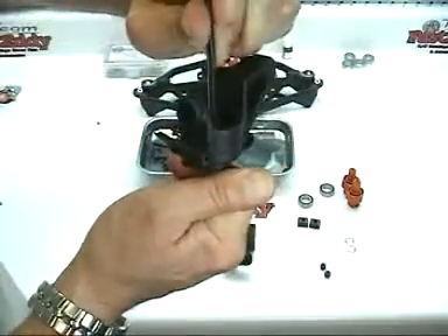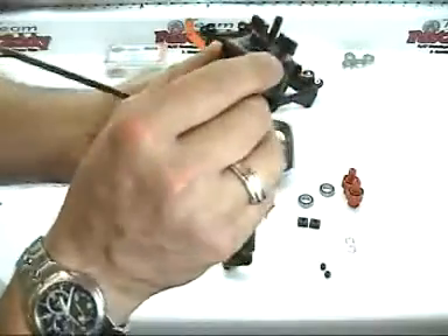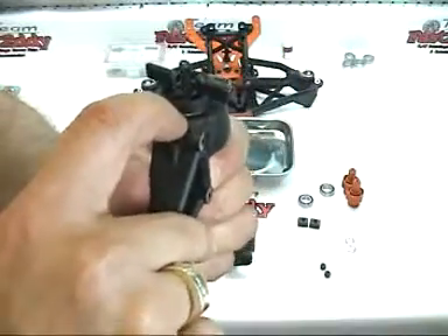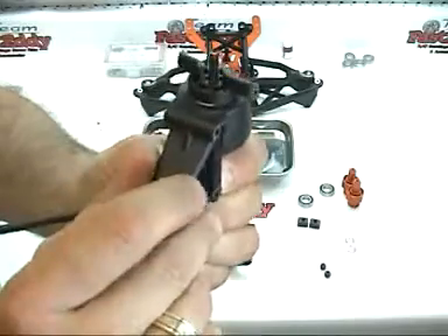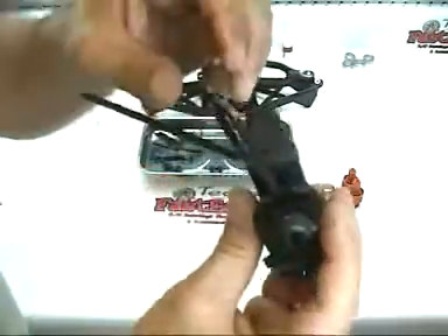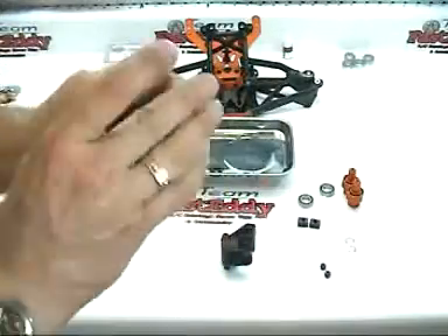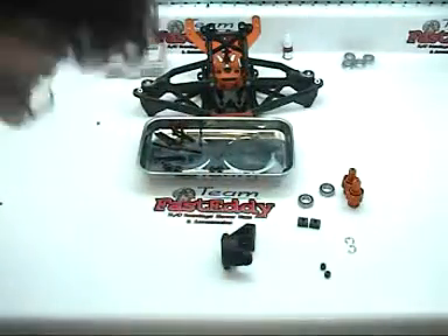We're going to screw it in until it's tight — you don't want to over-tighten it. If you take a look, you can see that the bearing is recessed down just even with the front. If you look down in the back it's kind of hard to see, so let's go ahead and remove our bearing press.